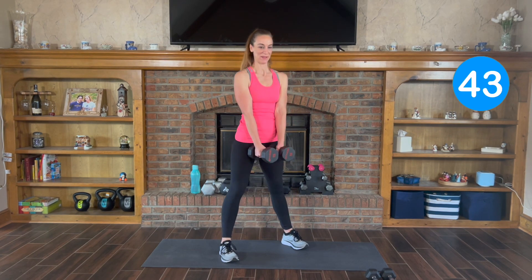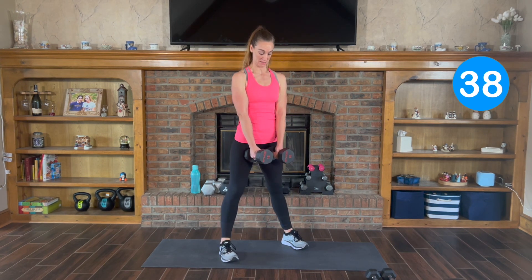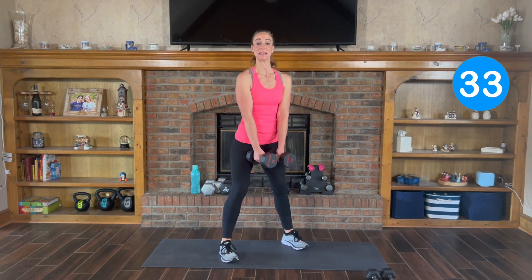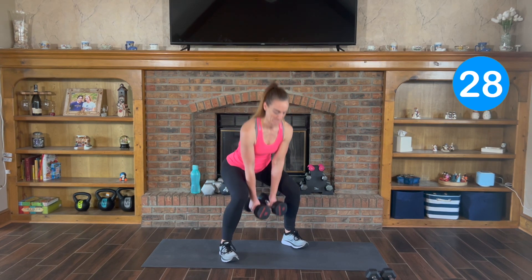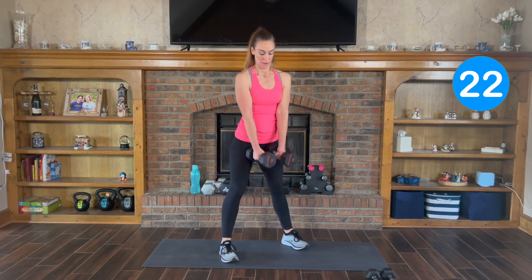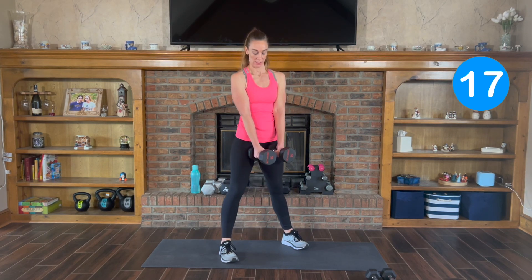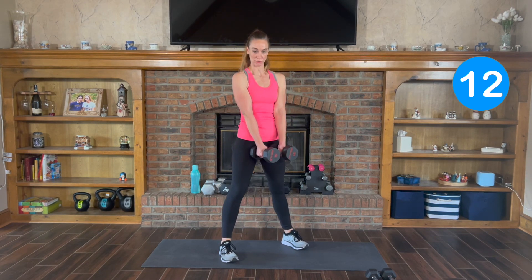And here we go. Down and up. Keep that back nice and flat. All the weight going down and up through your heels. You want to make sure that your heels are firmly planted on the ground. Protect those knees, and you're just sitting back — shooting your butt back like you're sitting in a chair.